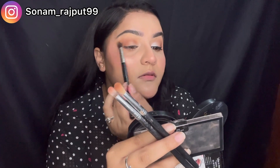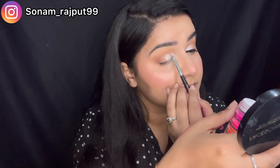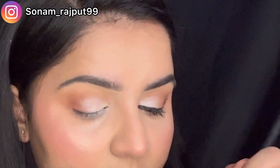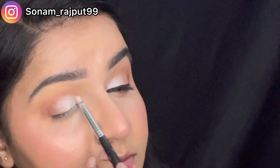I am blending it properly so that it is very subtle and very beautiful. As you can see on my other eye, it looks very beautiful — you can pair it with any outfit. Here I have a white shade which was from neon pigments — it was a very pigmented white shade, so I have taken it. You can also use a compact powder.